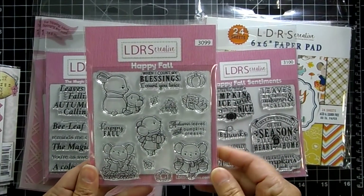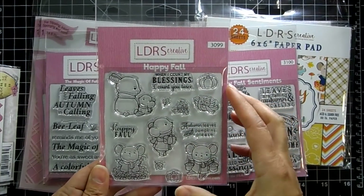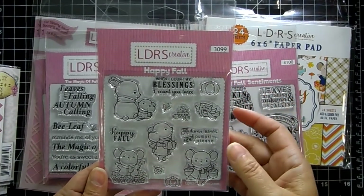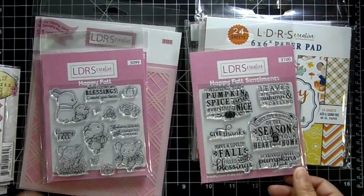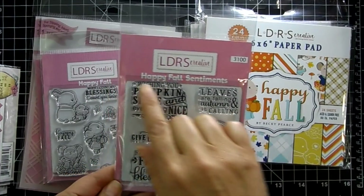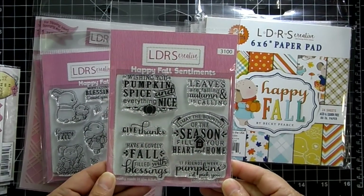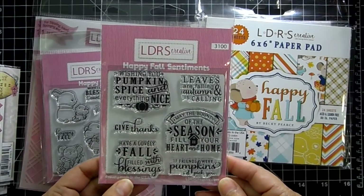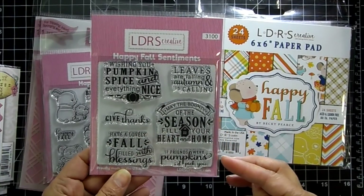This one's called Happy Fall and it features these cute little mice and a little bunny. There's a little owl, a basket of acorns, a couple of pumpkins, and leaves. The sentiments read 'When I count my blessings I count you twice,' 'Autumn leaves and pumpkins please,' and 'Happy fall.' And then the Happy Fall sentiments — I really like this style with little icons in the mix. 'Wishing you pumpkin spice and everything nice,' 'Give thanks,' 'Have a lovely fall filled with blessings,' 'May the bounty of the season fill your heart and home,' 'If friends were pumpkins I'd pick you.'